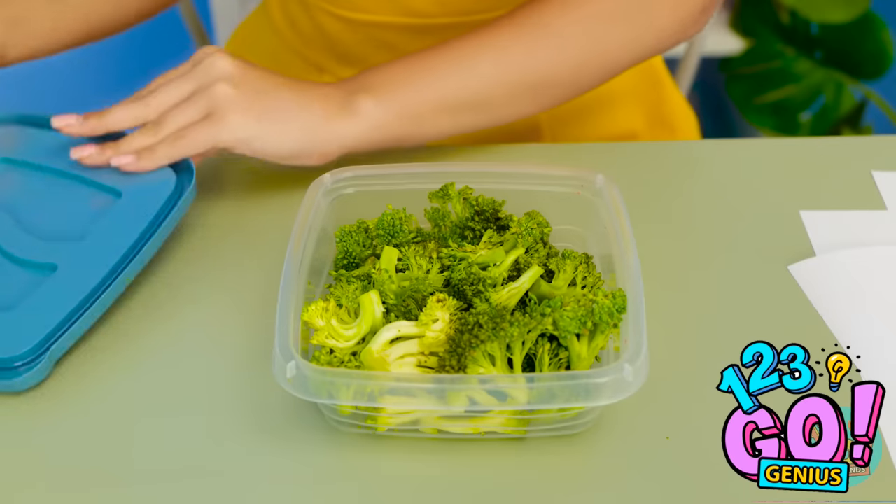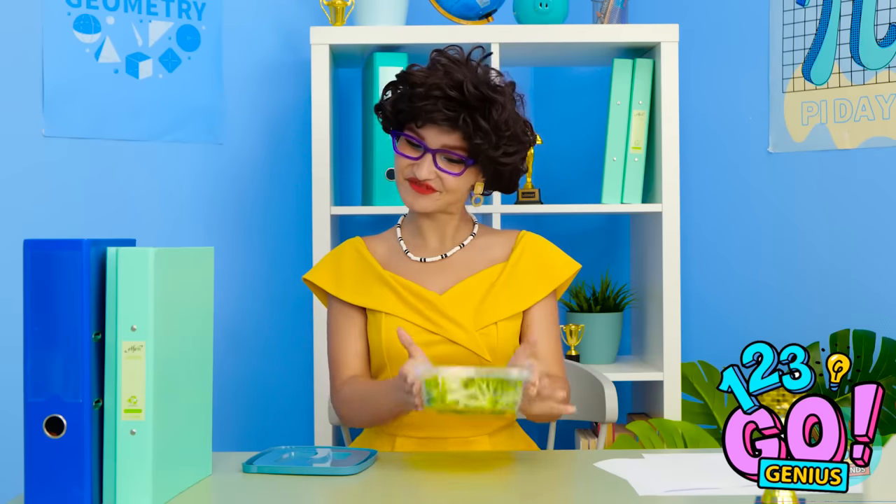And I'll have a bite to eat. Delicious broccoli. Wait a second — I can smell food. My favorite. It does look good.